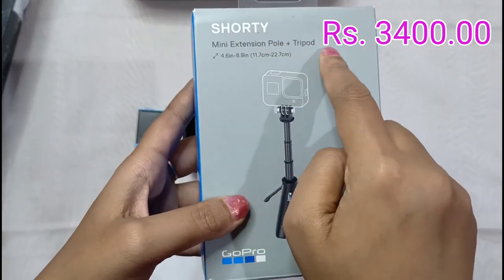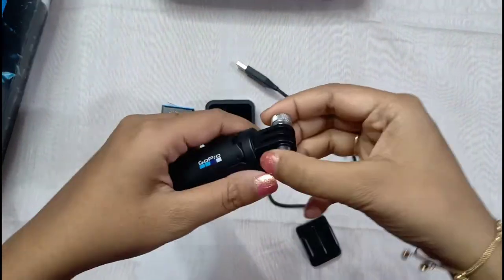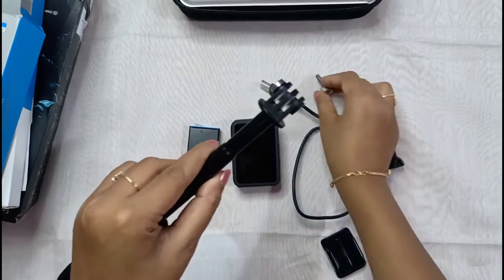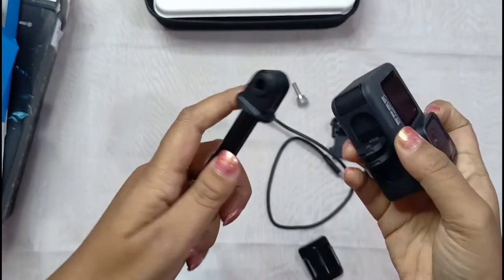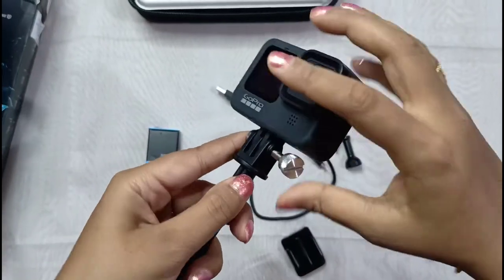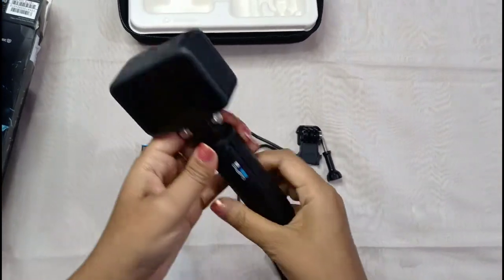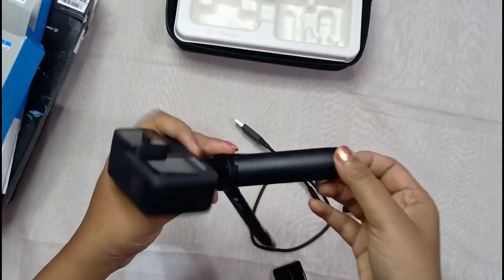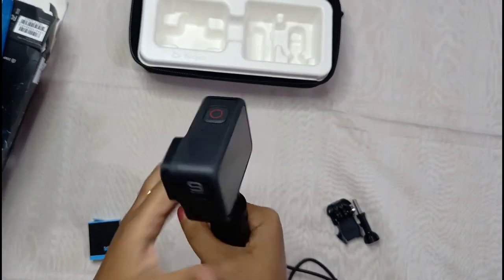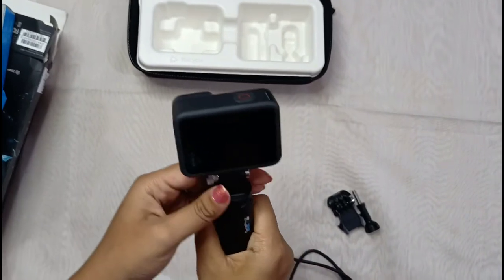This is the shorty or mini extension pull tripod — I bought it from the local vendor. This is a must-have. It can be elongated — open up the screw, adjust it, and put back the screw. All set for recording. It's really comfortable. An extra battery and this tripod are both must-haves.